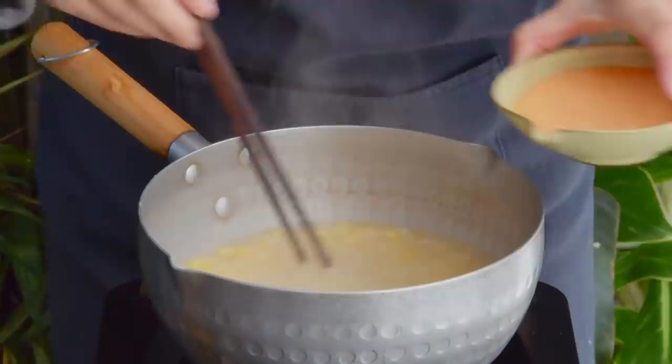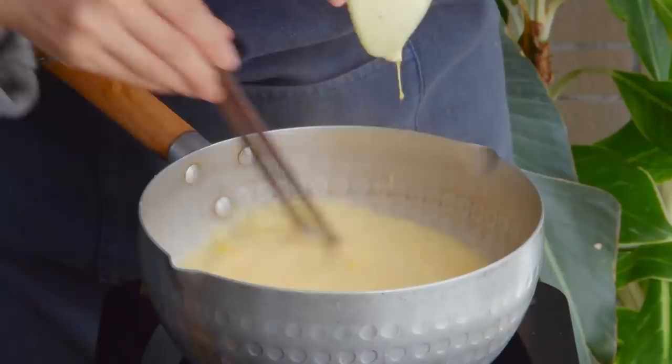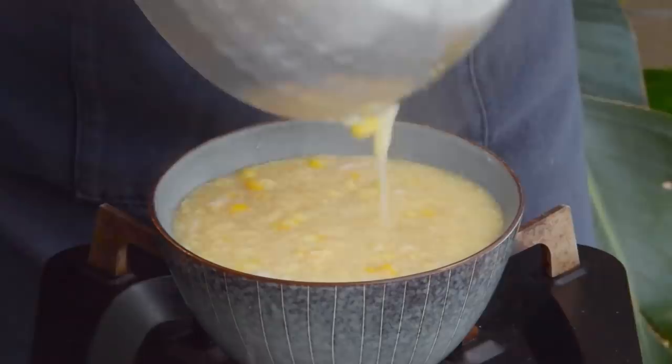For this soup, what you'll want to do is continuously stir the soup while slowly pouring in your beaten egg in a thin stream. This technique gives you very fine strands of egg bits which wind up really incorporating into the soup. Finish with a sprinkle of white pepper powder and a drizzle of toasted sesame oil. Top with a bit of chopped cilantro, and your chicken and corn egg drop soup is done.